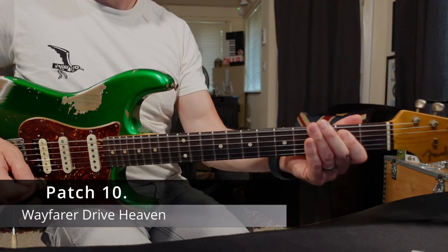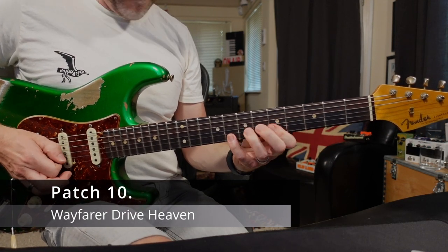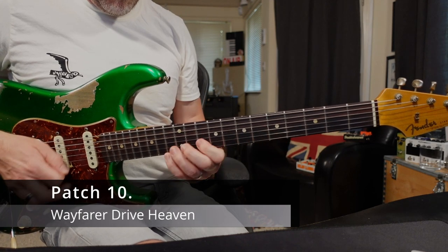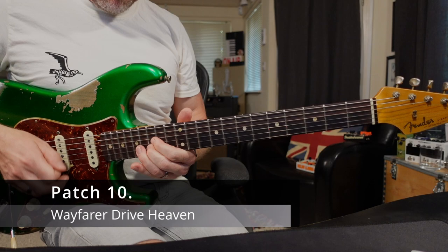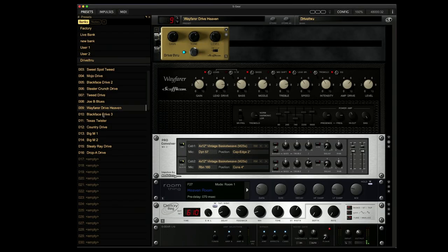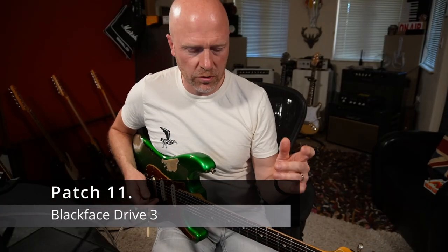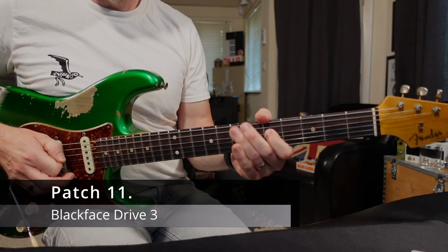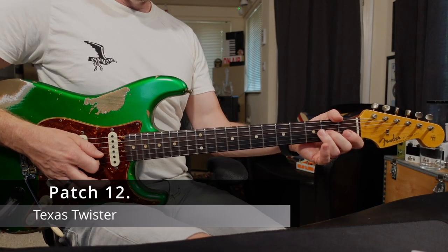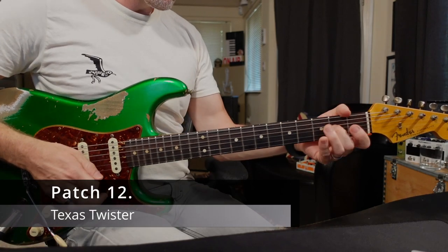Wayfarer Drive Heaven. That's massive. Blackface Drive 3. That's great — it's got that sort of Clapton-y sort of tone about it. Texas Twister. That's great.